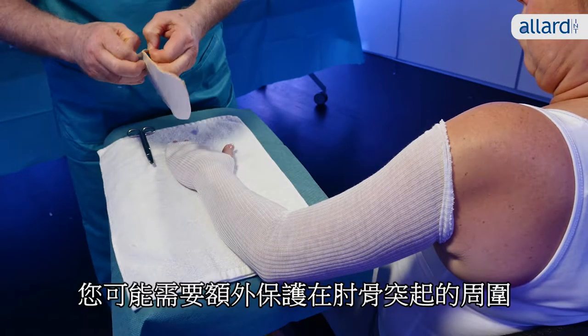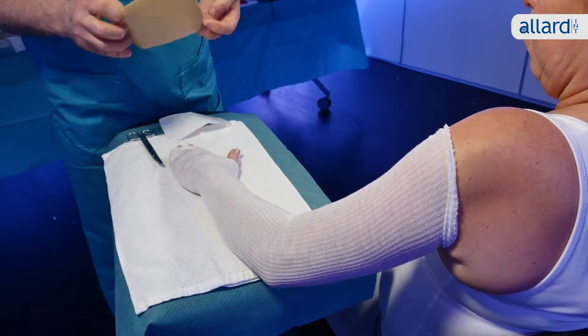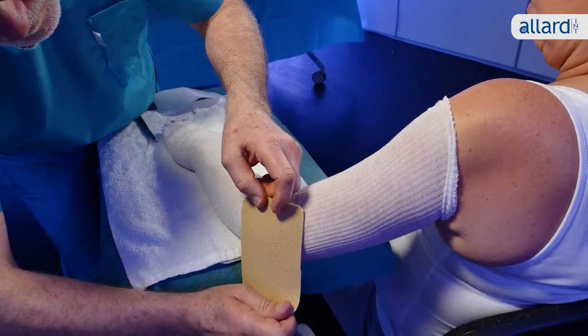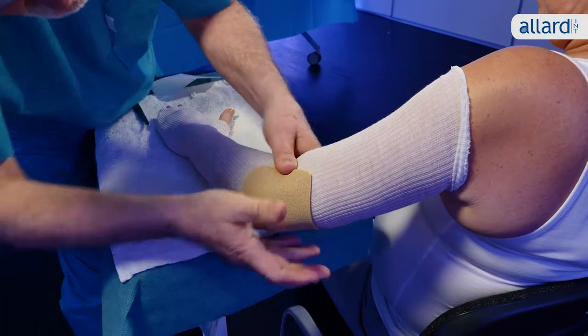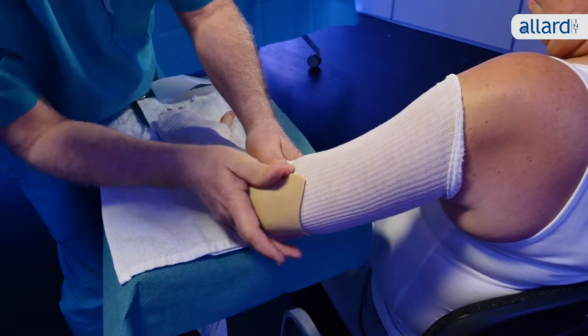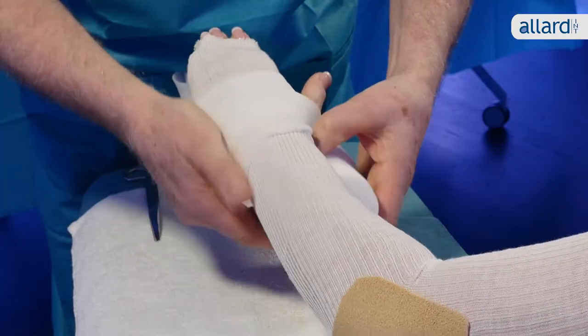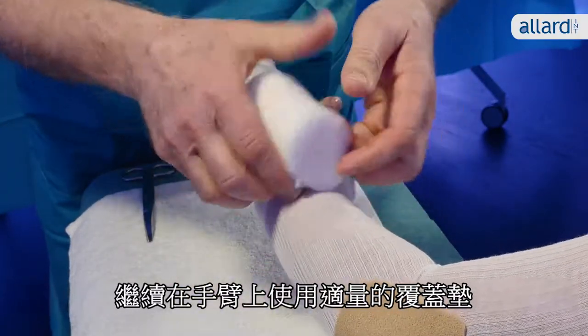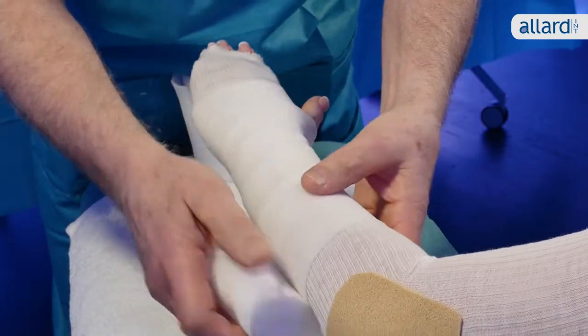You may need to apply extra protection around the bony prominences of the elbow. Continue to cover the arm with the right amount of undercover padding.